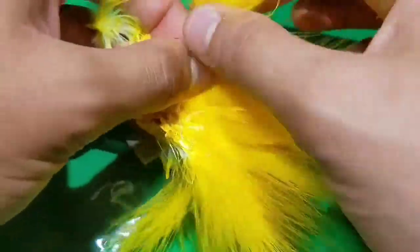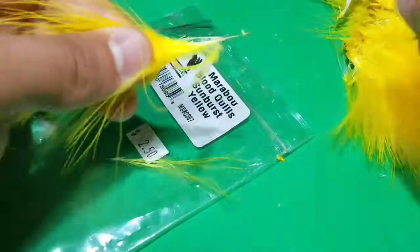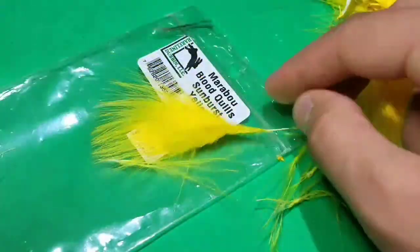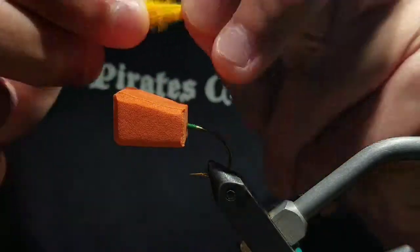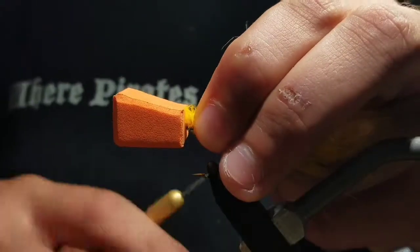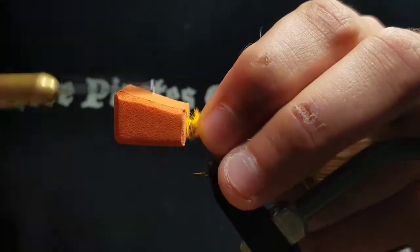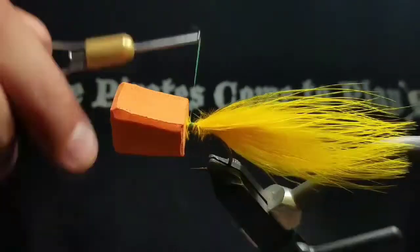Then go to some marabou. Pick out a nice fluffy fiber that will leave a nice profile on the water. Strip out all the wispy fibers from the end of the stem. Then go to your fly and measure a tail about two times the hook shank in length. Once you get this measurement, cut the rest of the stem off. Push it right up against the foam and tie it down with thread. Try not to wrap all the way down the bend.